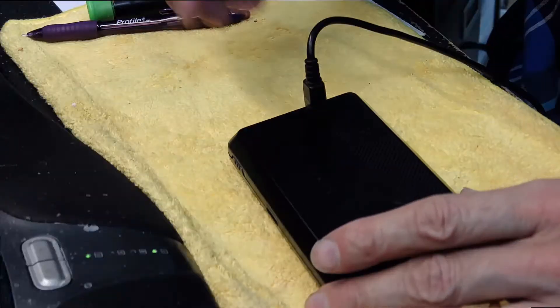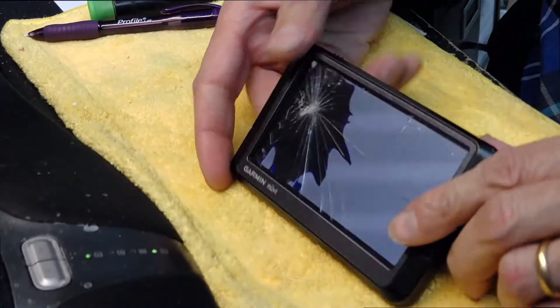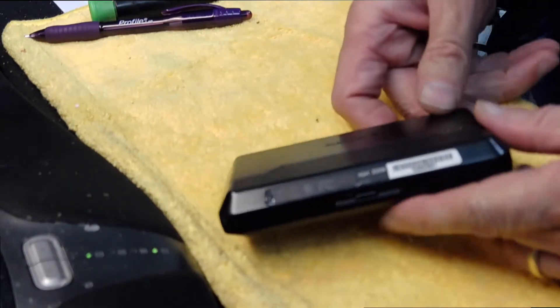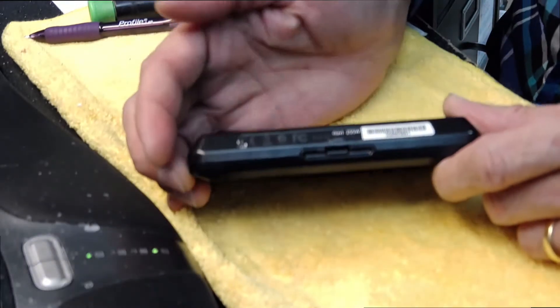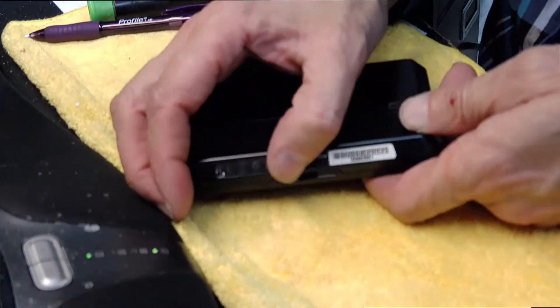Here's how we replace it. First thing you need to do is make sure you turn it off. You need to remove the label — there's a Garmin sticker or label which needs to be removed.